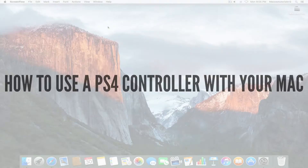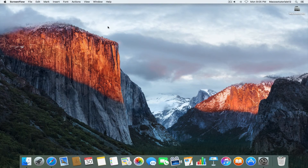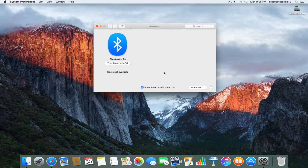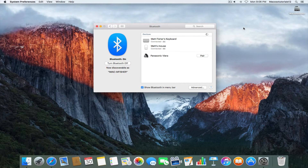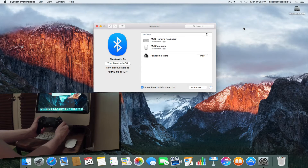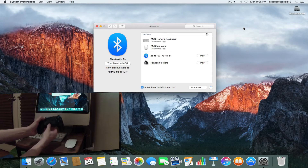So let's jump right into the tutorial. The first thing you need to do is enable Bluetooth on your Mac if it isn't already. I'm pretty sure mine is, as I'm using a wireless mouse and a wireless keyboard. We just want to go into the Bluetooth settings and leave that open, and then take out your PS4 controller and hold the PS button and the Share button at the same time.